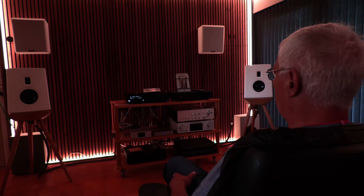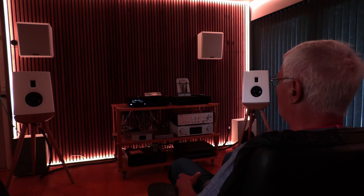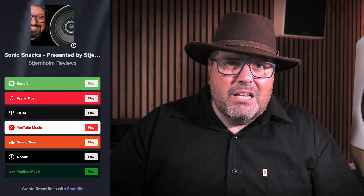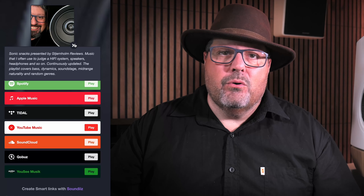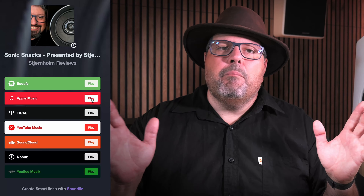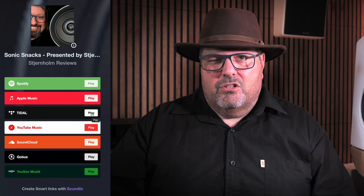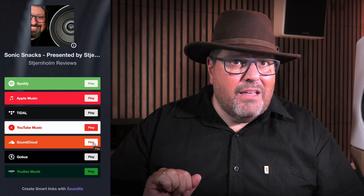The soundstage the system renders when placed freestanding was calm, deep and precise. You can always find all music mentioned in the reviews on the Sonic Snacks playlist, linked to in the video description. That in itself is a treasure trove of information with nobody trying to sell you anything, so don't be afraid to dip your toes in there.